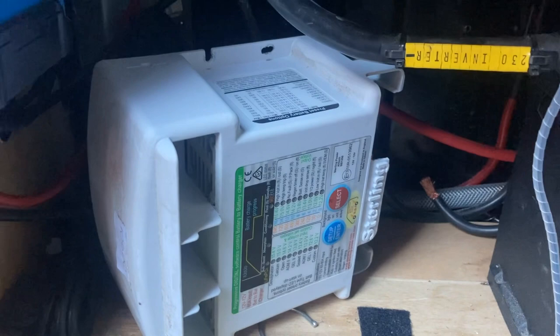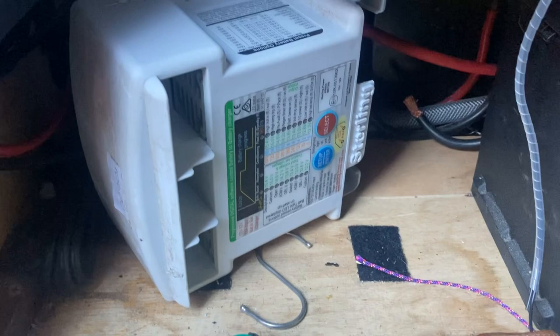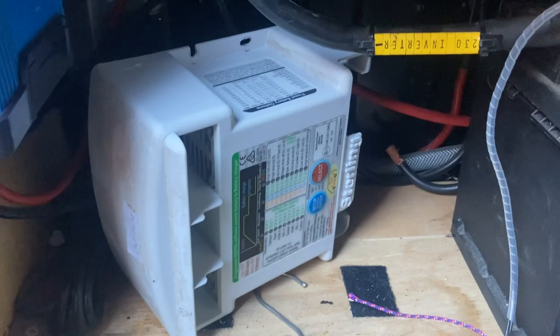Today I'm swapping out the battery-to-battery charger which charges my leisure batteries when I'm driving. If you don't know about these and you're doing a van build, or you already have a van and you don't have one, have a look online, do your research — because you could potentially burn out your alternator quicker and knock your battery.